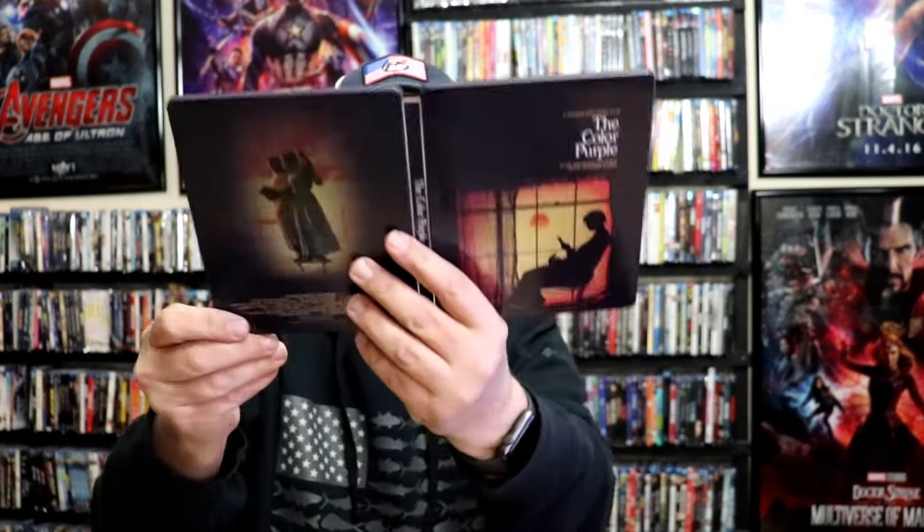Overall, it's a really nice looking steelbook. I'm very happy to have this steelbook added to the collection. I wish we would have got one here in the U.S., but very happy that I was able to get the one from the U.K. Love the artwork on this.